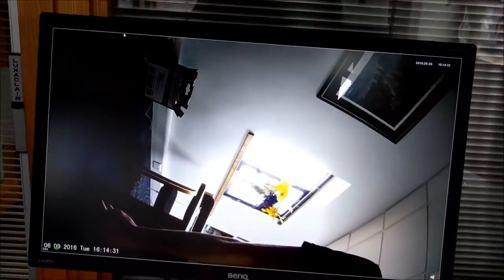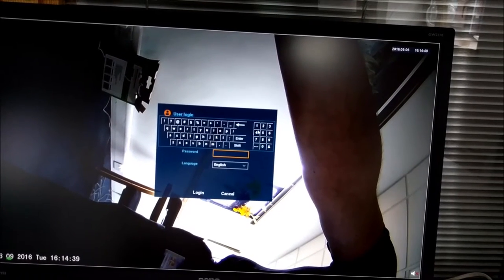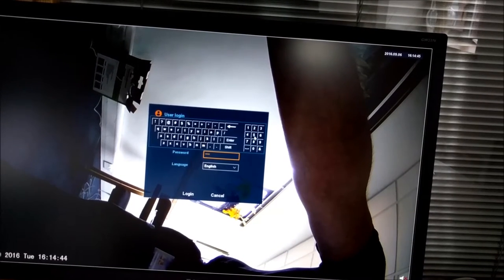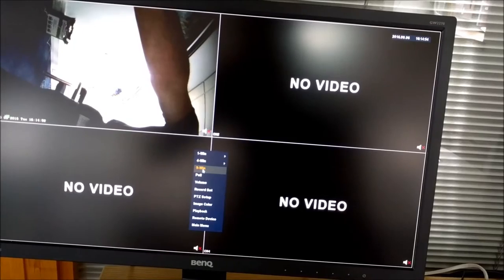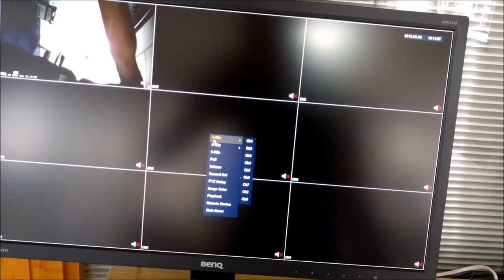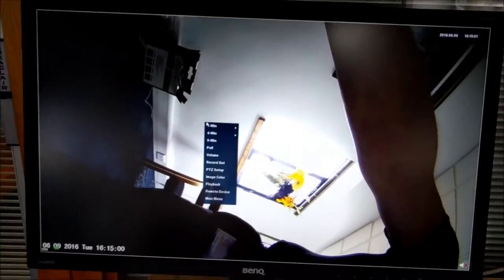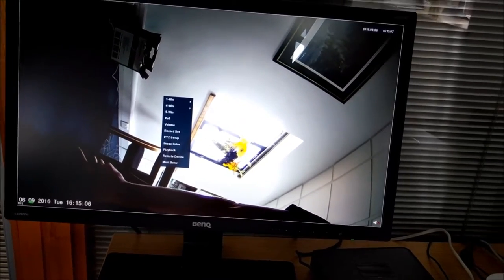We'll just go through the menu system of the DVR using the mouse. This is the basic screen — you can switch to split screens. The standard password is 1-2-3 then hit login. From there you can split the screens however you want, up to 9 screens or a single window. One of the really nice features of this DVR is that you can make it boot up to any split screen you like between 1, 4, or 9.